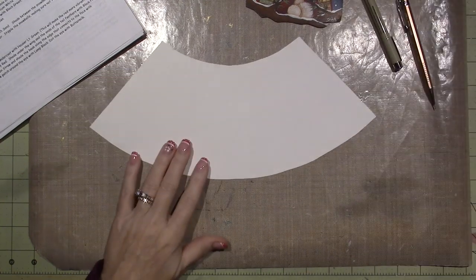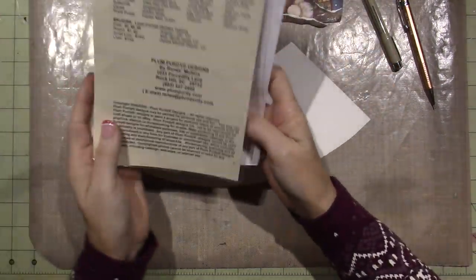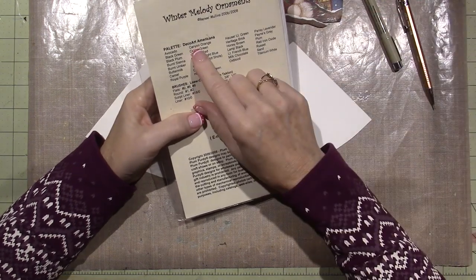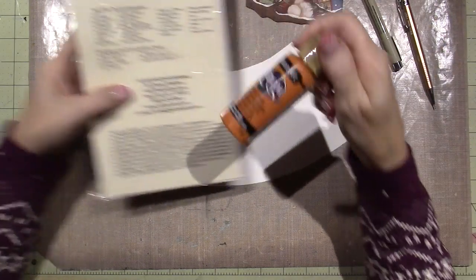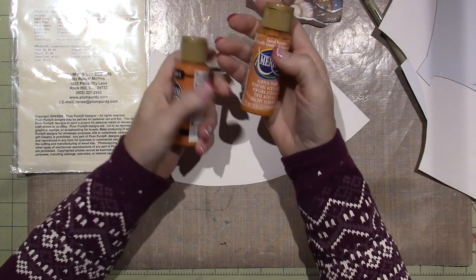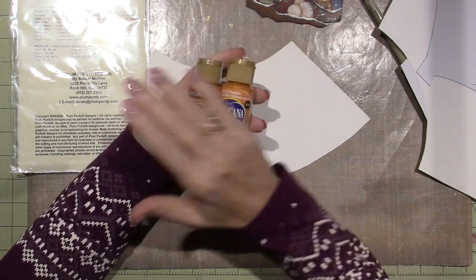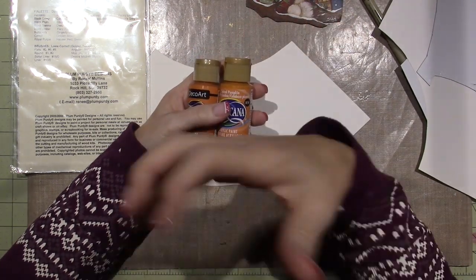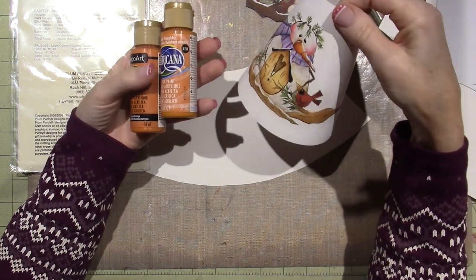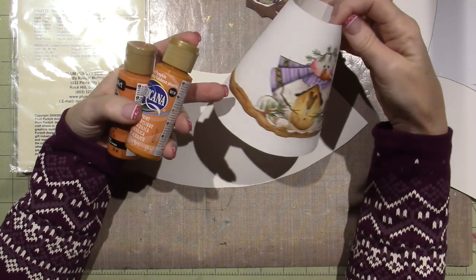I'm going to continue now with the brushes. Renee always has on her pattern packets the palette she uses — she uses Americana paints. Use what you have. I tend to look at the color, like Canyon Orange. I actually bought some Canyon Orange today, but I actually used Spiced Pumpkin. Does it really matter that you're using the exact color? It doesn't. I love that they give you a palette to work from. His nose looks perfectly carrot-colored. I use what I have as close as I can.